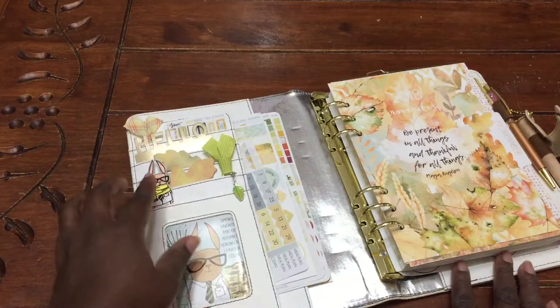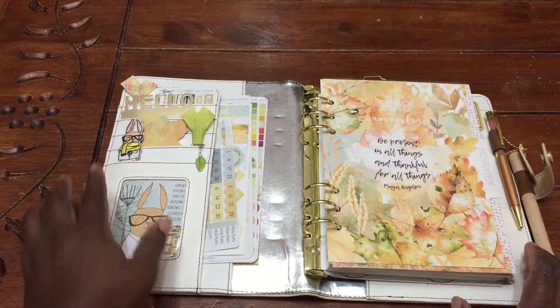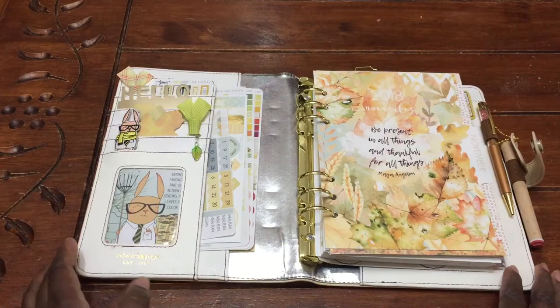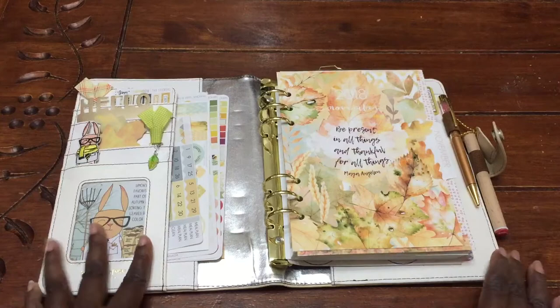Up here I have some post-it notes or sticky notes that I got in two different kits. This is also my Webster's Pages — I think this is the neutral color, or natural color. It's like a cream color, it's hard to see it. But that's what I'm using for this month because I thought it went well with this theme.